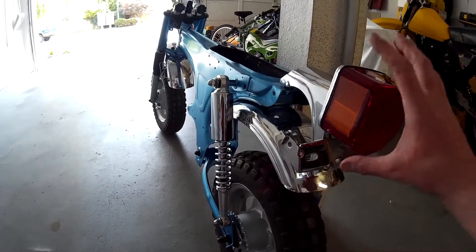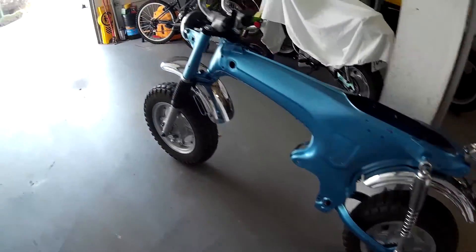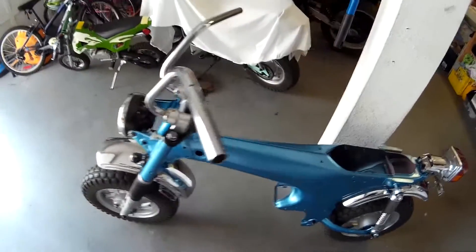So I've got the rear fender on, rear tail light is on, shocks, tires, brakes, front fender, handlebars, and headlight. It's coming along pretty good.